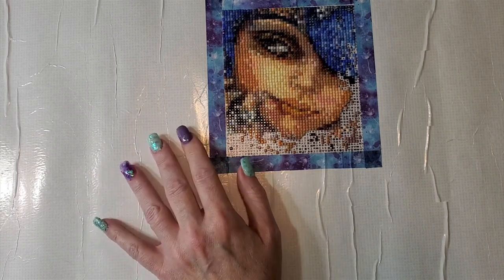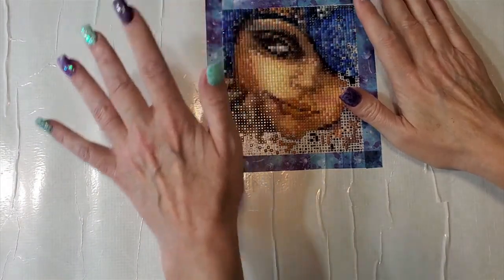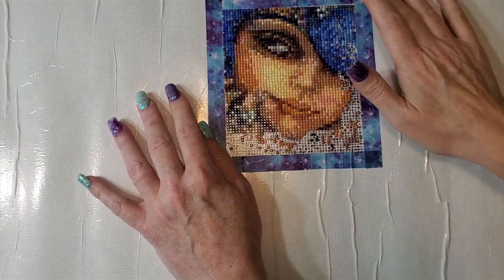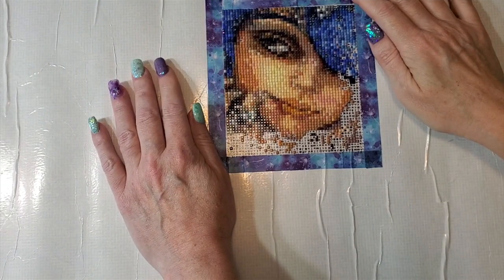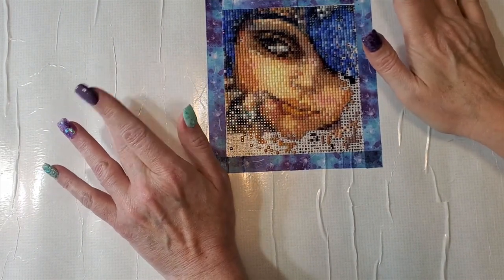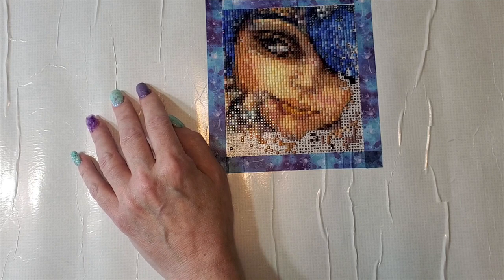This week the giveaway will be a gift certificate to Diamond Painting Deutschland, who is one of the sponsors of the Josephine Wall event. I will also have the sponsor links down below so you can check that out, and also in the Josephine Wall Facebook group — there'll be a link for that down below.